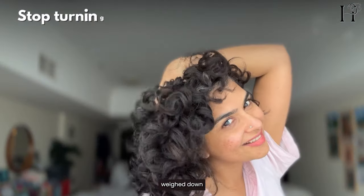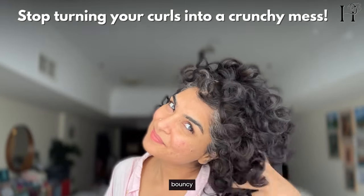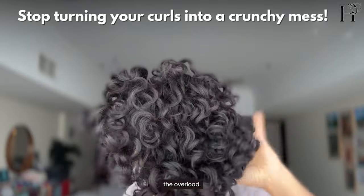Tired of crunchy, weighed-down curls from too much gel? Let me show you how to get juicy, bouncy definition without the overload.